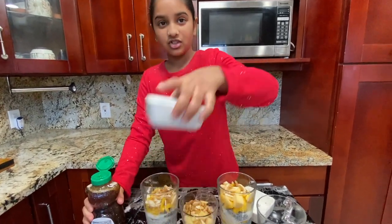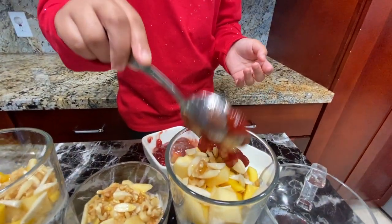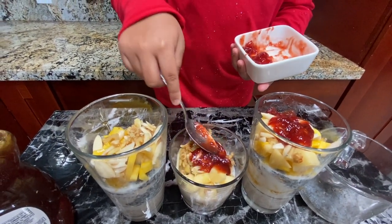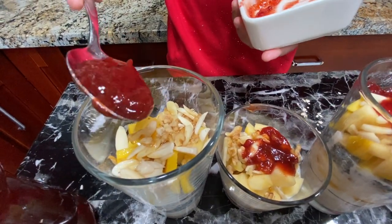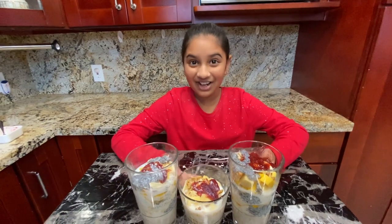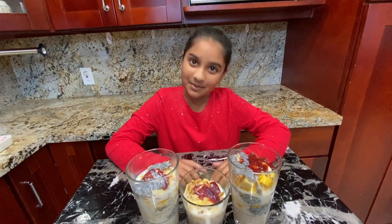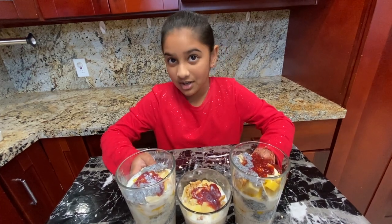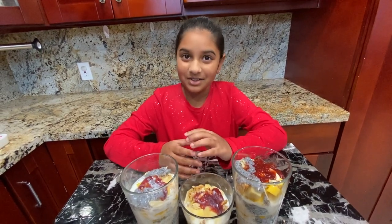Last, we're going to add jam. Jam is optional but I like jam in this recipe, so I'm going to put it in — spread it as much as I can. Okay, we've finally finished the dish, but we have to let it rest for at least 4 hours. If you want this for tomorrow's breakfast, prepare it at night, put it in the fridge, and in the morning you can have it.